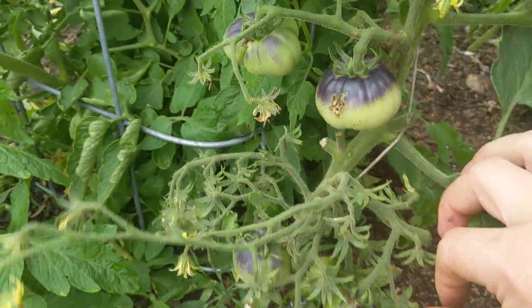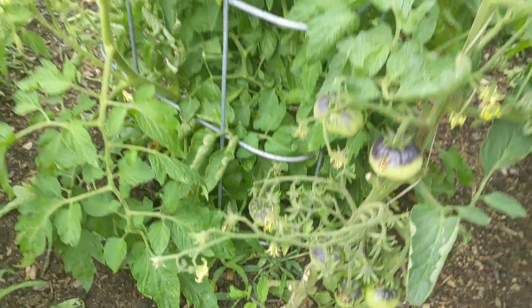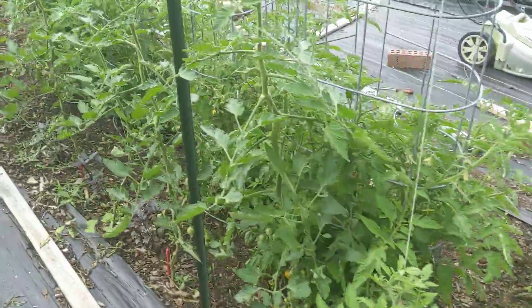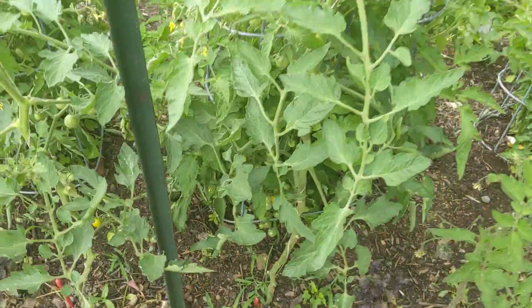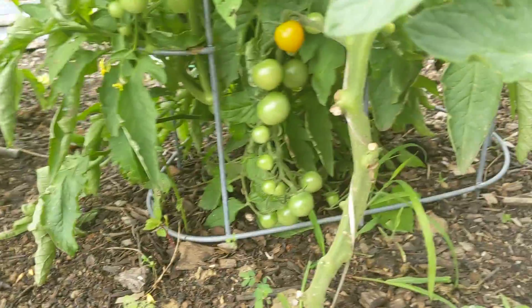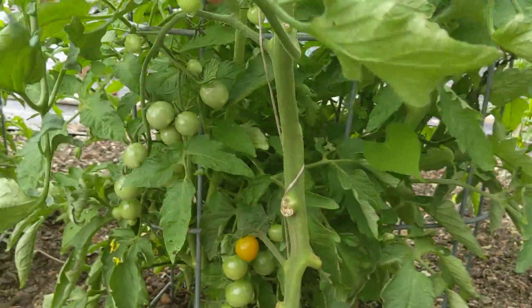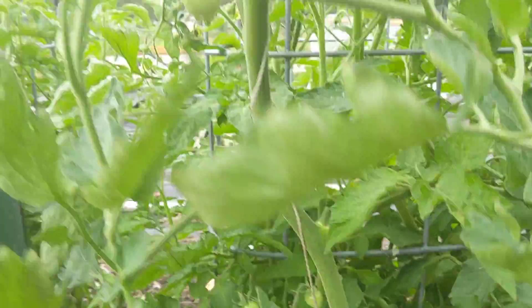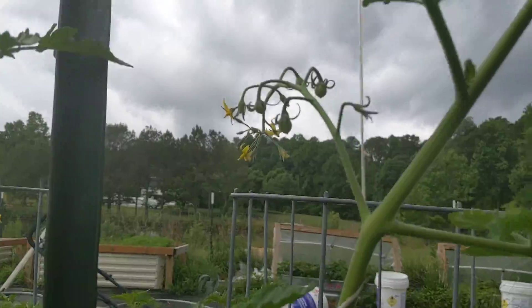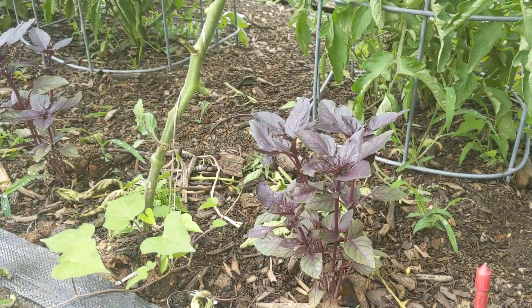Already got some jerk faces eating some stuff. The sun golds are just being the vigorous insane growers that they are. Single stems — I heavily prune down below the fruit clusters and then walk up, interplanted with a little bit of purple basil.